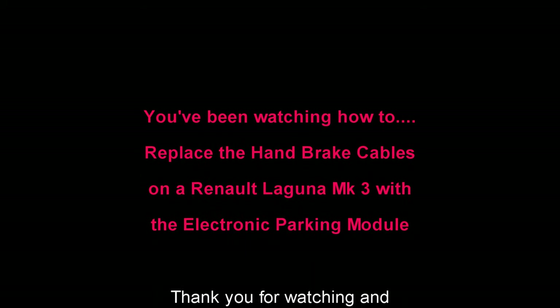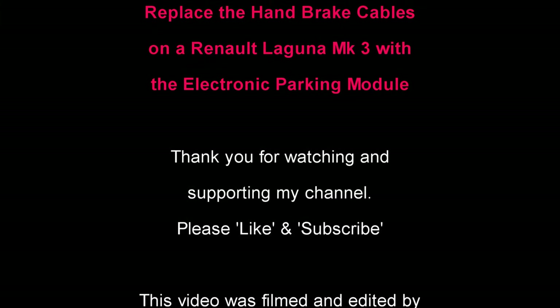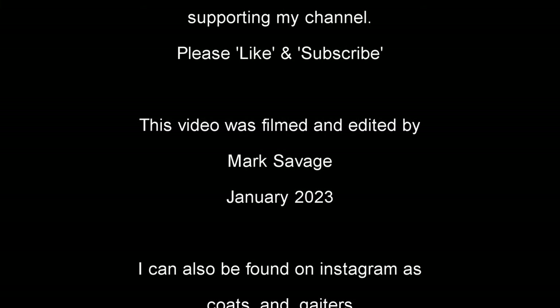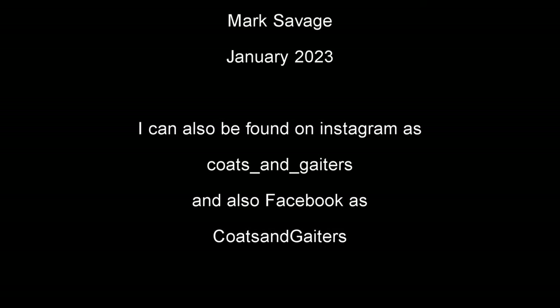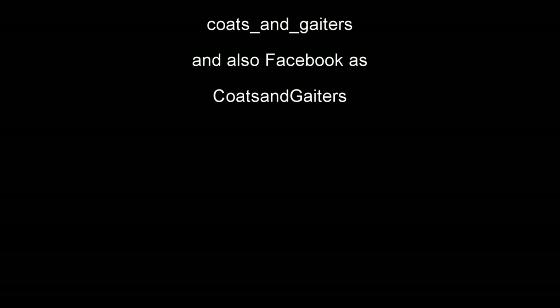So you've been watching how to replace the handbrake cables on a Renault Laguna Mark 3 with the electronic parking module. Thank you for watching and supporting my channel — please like and subscribe. This video is filmed and edited by me, Mark Savage, in January 2023. I can also be found on Instagram and Facebook as Coots and Caters.